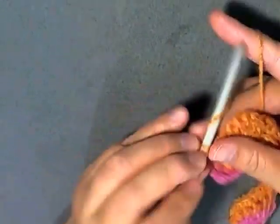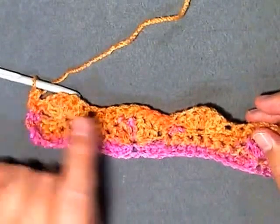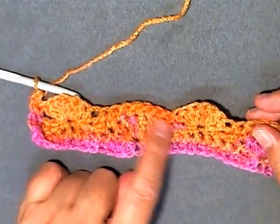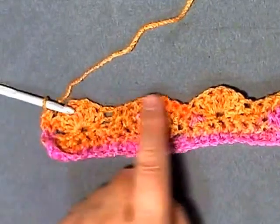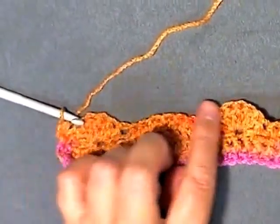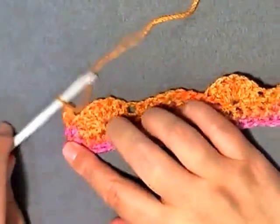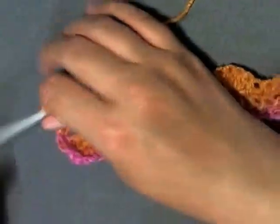Single crochet always in the first stitch. After you do a row of shells and the seven single crochets, skipping stitches after every row like this, you will always have a row of single crochets that brings you back. Every row of single crochets you can take advantage of adding more color by changing your yarn color.